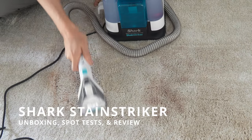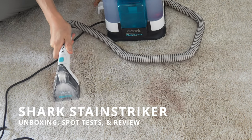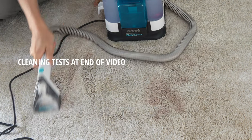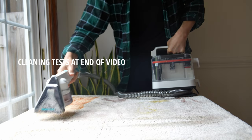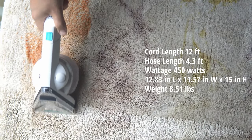As your friendly neighborhood carpet cleaning expert, let's talk about the all-new Shark Stainstriker. We're going to be unboxing it, run some spot tests with it, and showcase and explain why you might want to consider or not consider this for your next carpet and upholstery spot cleaner.